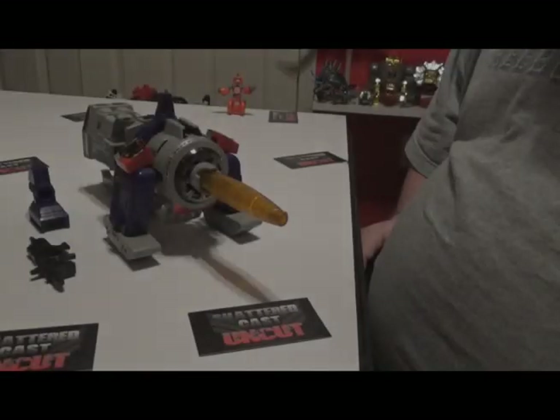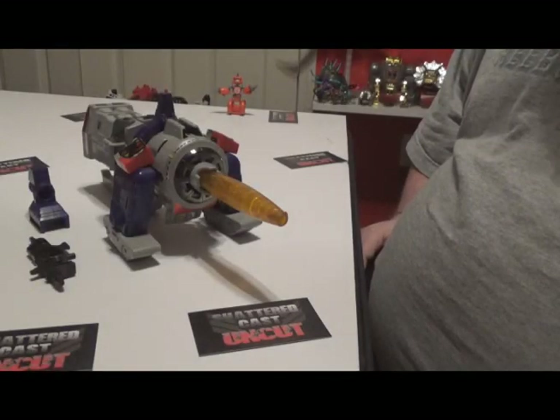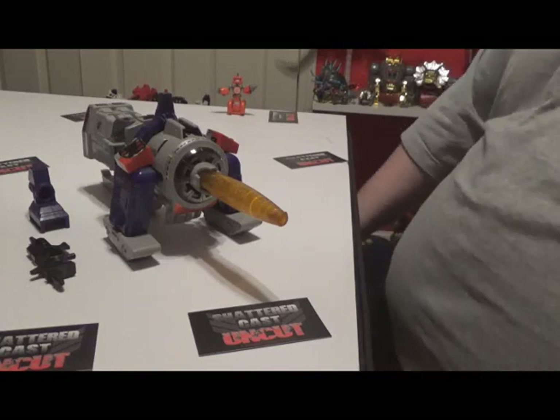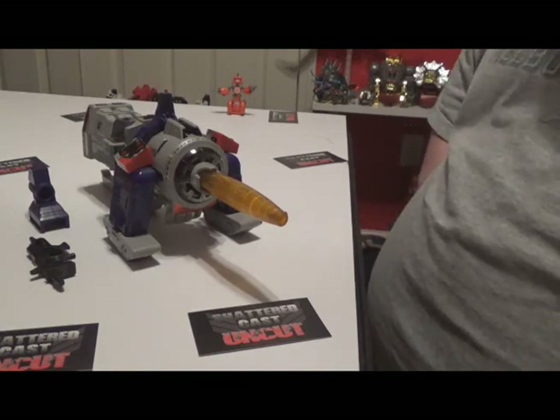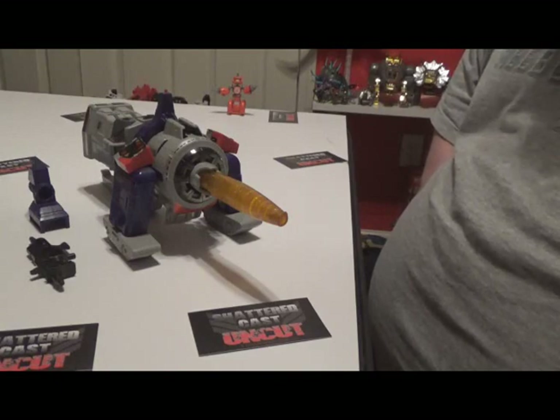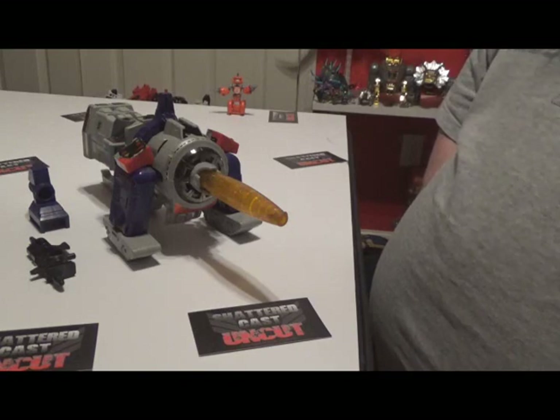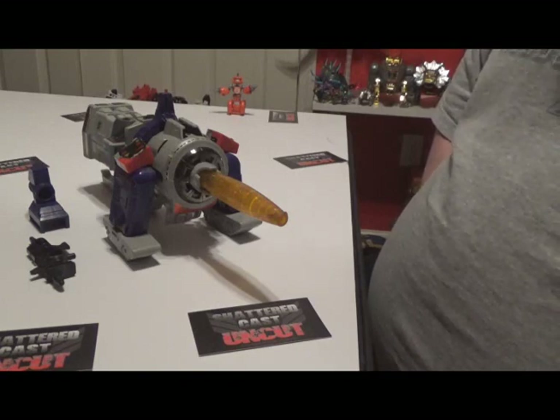Hey everybody, welcome to another HellHasbro Reviews. This is your boy Deluxe with the Shattercast Uncut Crew. I know it's been a little while but I didn't really have time to do another video, so I finally found time. Today we have some G1 goodness — this is a shout out to Lenny, who said I don't do enough Decepticons, so I thought why not do one of his favorites.